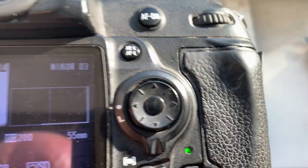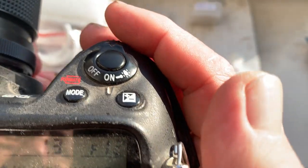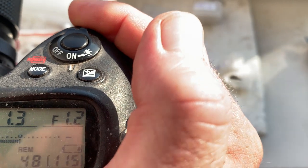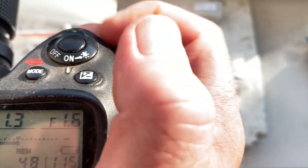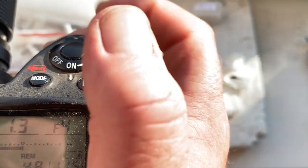Chip number five. This chip is pre-programmed with a focal length of 55 millimeters, aperture range from 1.2 to 16. Focus track mode is on.